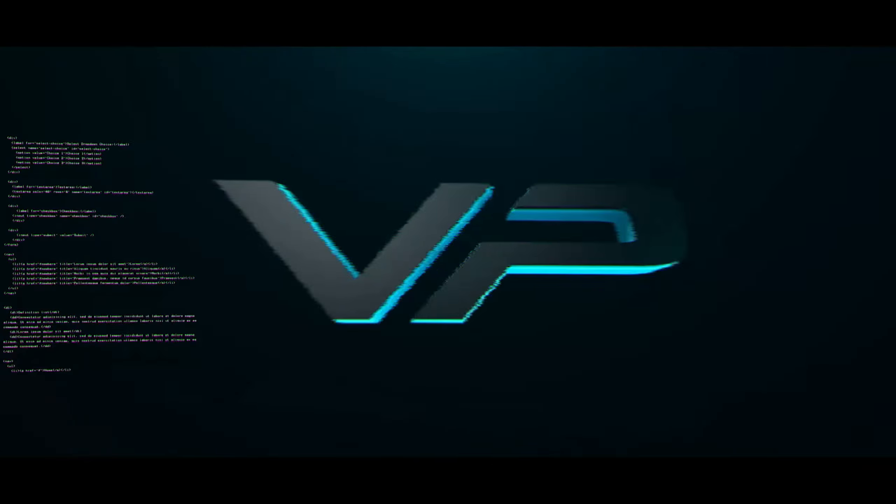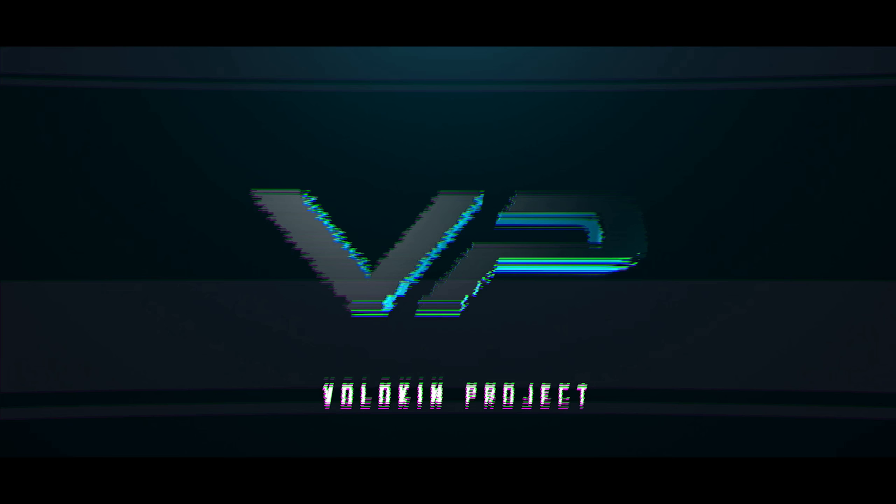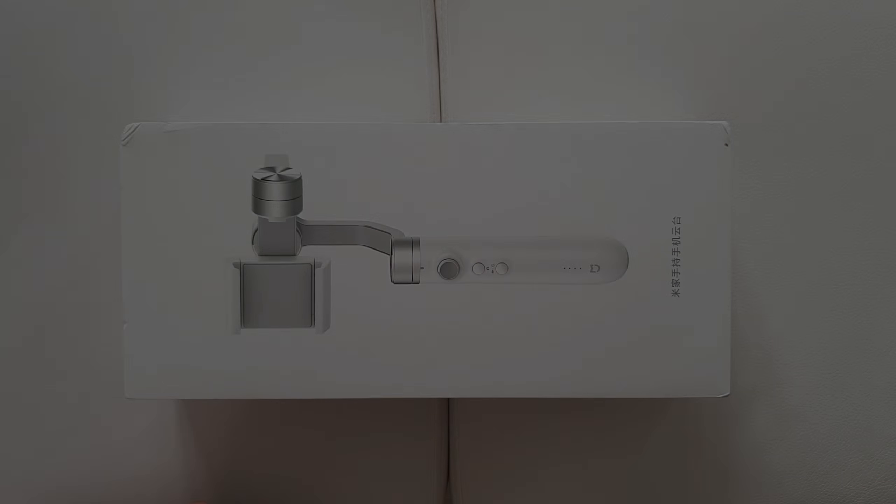Hello guys and welcome to Vlog In Project. Today I'm gonna do a quick unboxing and first impressions of the brand new Xiaomi Mijia 3-axis smartphone gimbal. The price is just 100 pounds on GearBest, which seems like a pretty good deal. Let's first take it out of the box.